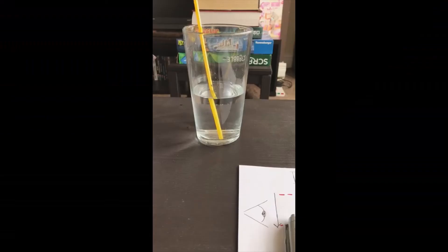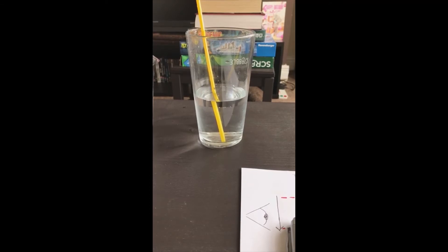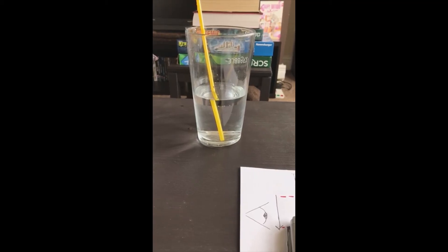So why does this happen? Well, have you ever put a straw into a drink and thought that the straw in the drink looks different to the straw outside the drink? In fact, the straw looks a little crooked. This is due to a phenomenon called refraction, and it is exactly the same phenomenon that causes the reversed arrow.